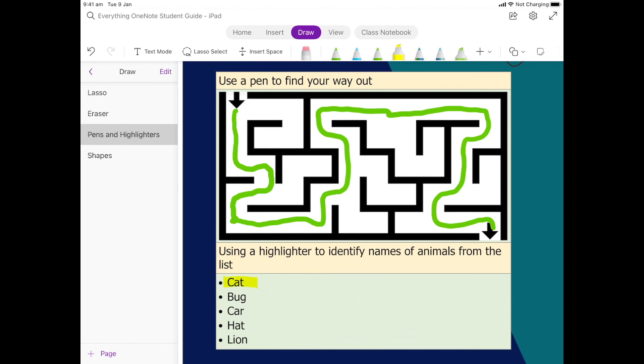One more time: we go over the top and it's kind of just like the pen, but it still lets us see what is on the page. So go through the rest of that list and highlight anything that is an animal.